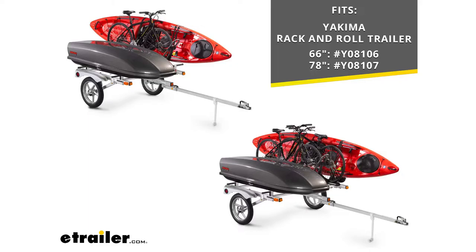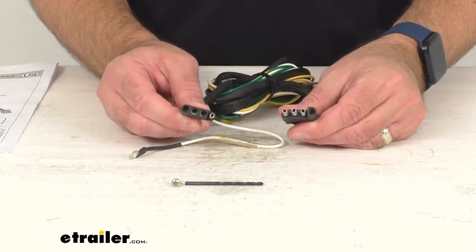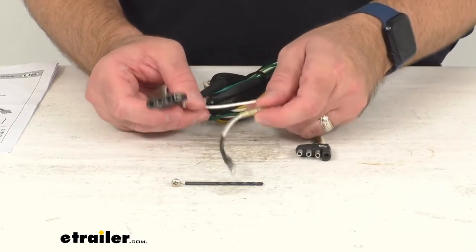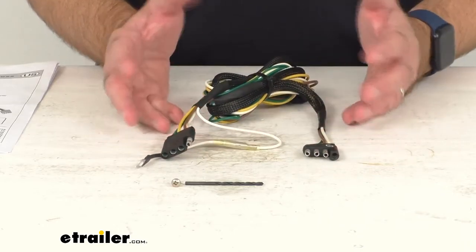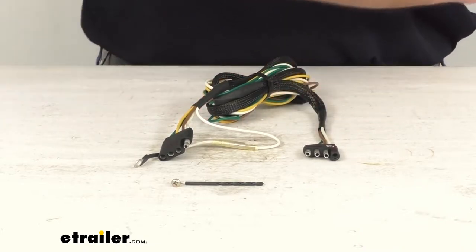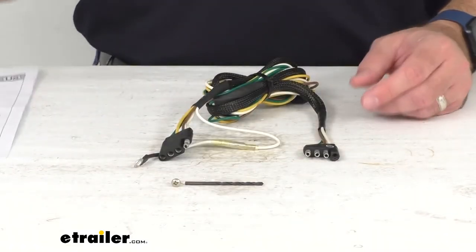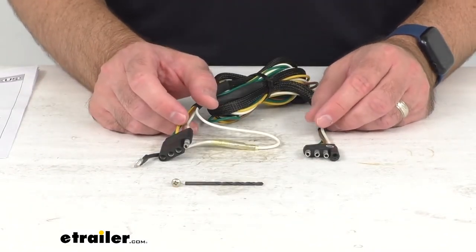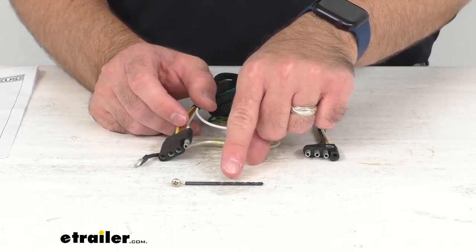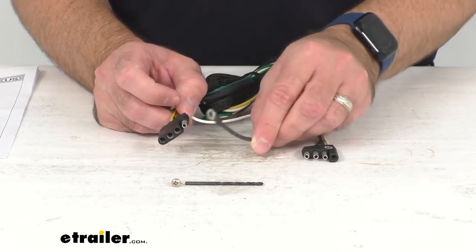This four-way trailer wiring harness allows for a quick and simple connection of your trailer to your vehicle. It includes everything that you see here — you're going to get the replacement harness, a great set of instructions to guide you through the installation process, and it also includes a drill bit so that you can drill a hole for the included screw to attach your ground wire to.